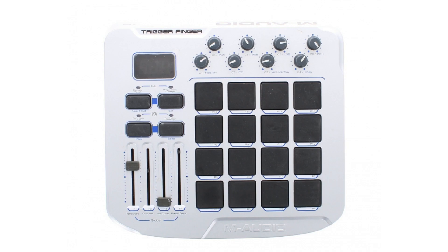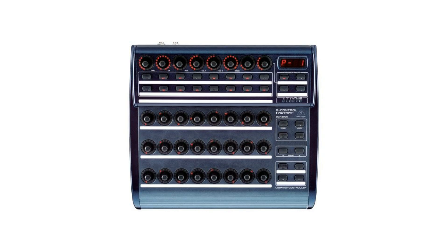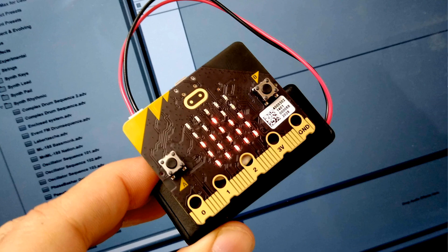I've used the Trigger Finger, several keyboard controllers, the famous Behringer BCR — which is in a way the precursor to the Trigger Finger — and I've even made my own controllers using Arduinos, Micro:bits, and motion sensing to control the visuals. But over the years I settled on the MIDI Fighter Twister for a number of reasons.